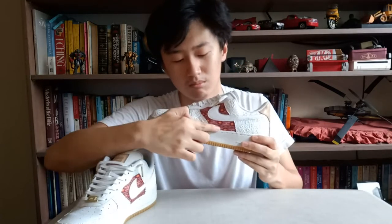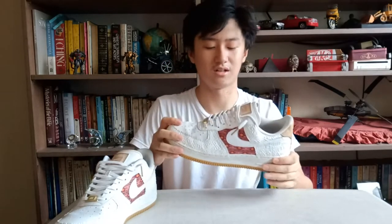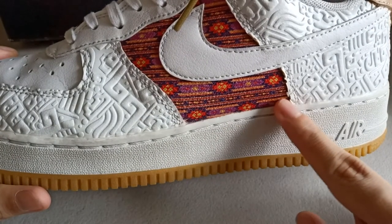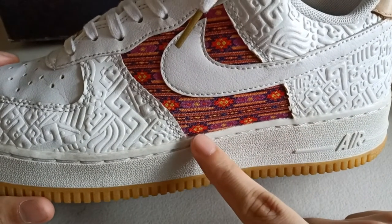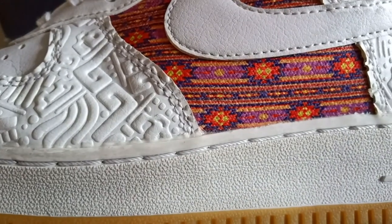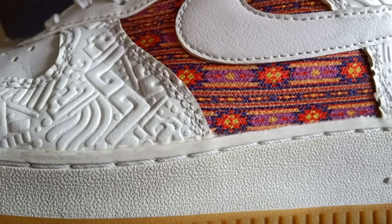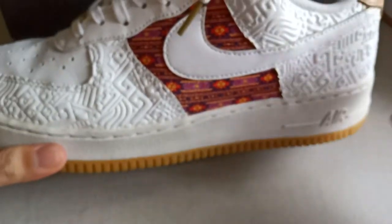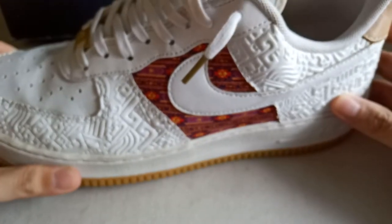The first thing that you'll notice when you take a look at the shoe is this middle part. When we take a closer look, you'll notice Aztec patterns running along this middle part of the sneaker. You'll see colorful violet, red, blue, yellow, and some orange, which just gives a more popping color to the overall look of the shoe.